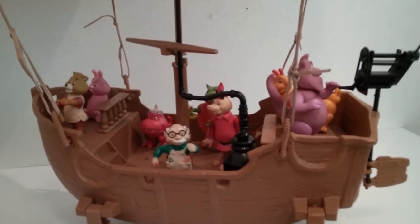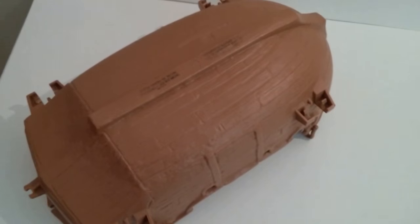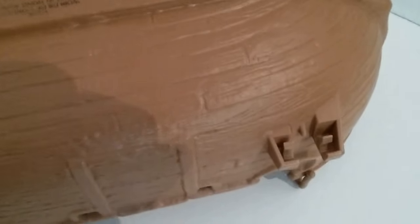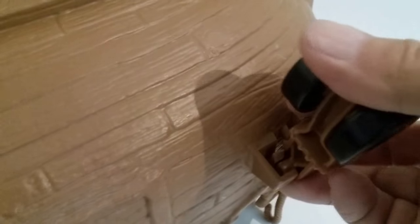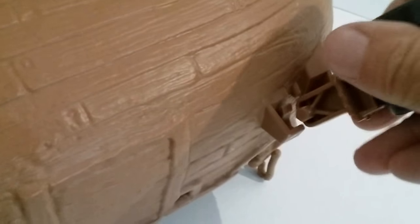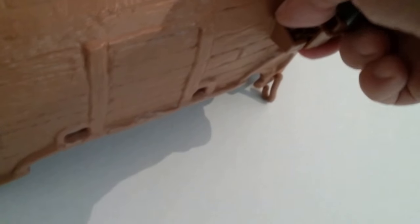I do want to pause for a second and get set up to show you one more thing. I brought out another airship to show you how these wheels are supposed to look. It's got some real small plastic snaps in there, and the wheel goes down and snaps in.